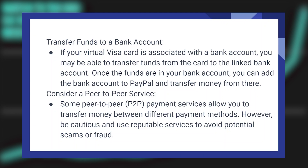Some peer-to-peer payment services allow you to transfer money between different payment methods. However, be cautious and use reputable services to avoid potential scams or fraud.